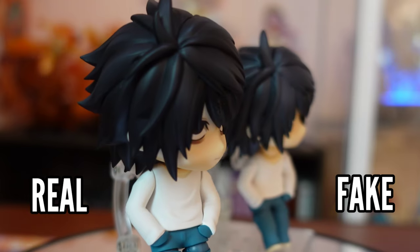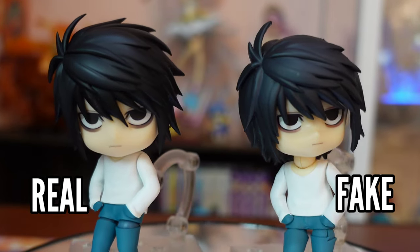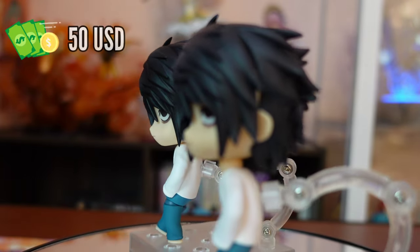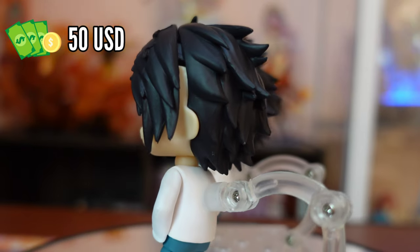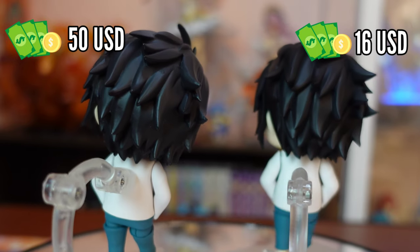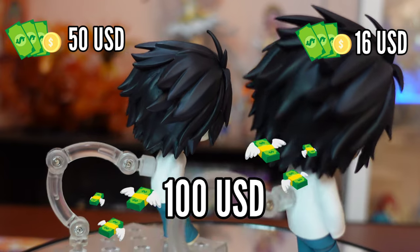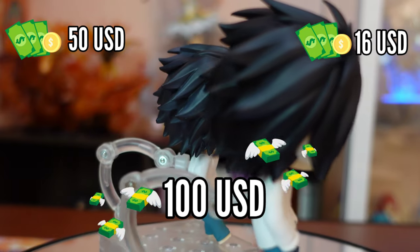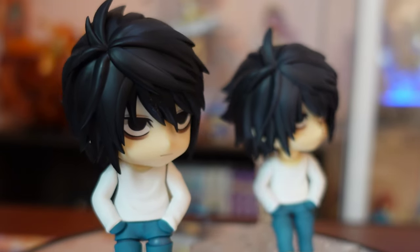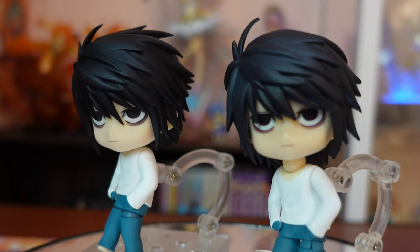According to Good Smile's website the real L nendroid costs around 5,500 Japanese yen or almost 50 US dollars. I bought the fake L nendroid for 16 US dollars including shipping. At the moment the real L nendroid sells for more than 100 US dollars. If you plan to collect nendroids in the future, my advice is to place orders during the pre-order period to save more and avoid buying them at crazy aftermarket price tags.